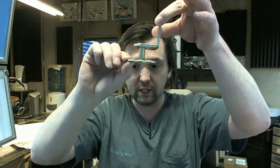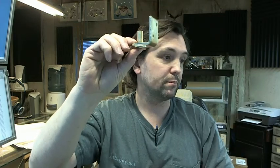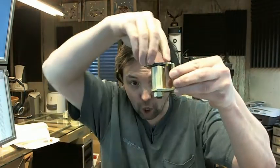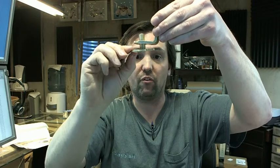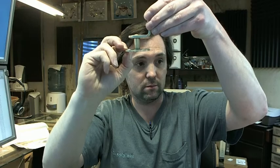Moving on, we've got the top pivot assembly. The template is very clear about the amount of gap you've got to have between the top pivot bracket and the top of the door, because when the door is pushed open you can see that it rises — so you've got to leave that amount of space. 3/4 inch is what it calls out for it to also travel that distance.